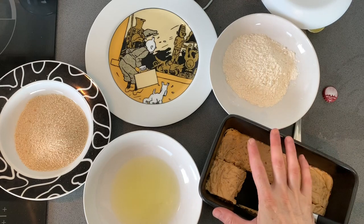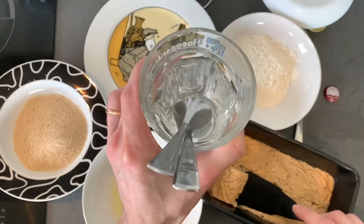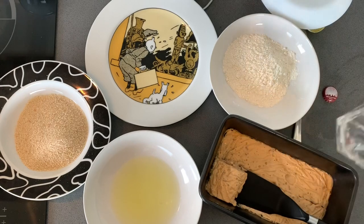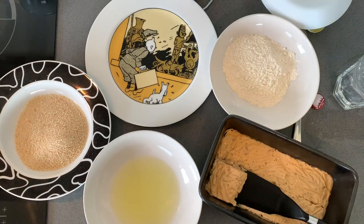Stay hydrated, stay home, stay safe, and cheers! This paste is kind of sticky — you can use a scraper or two spoons with hot water; the water makes it not sticky. So first flour, then egg white, and then in the breadcrumbs — tadaa!